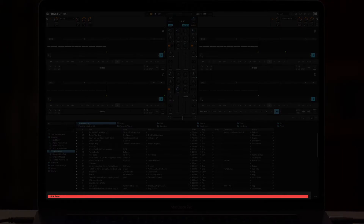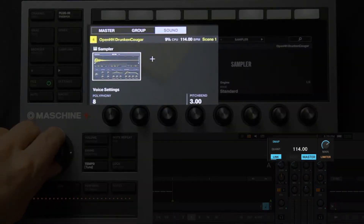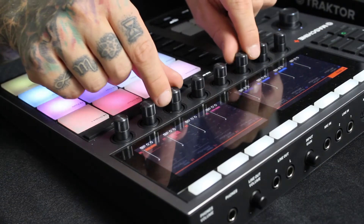To make sure it's working properly, I'm going to hit the Tempo button on the Maschine+ and turn the encoder. You'll now see that when I adjust the tempo on Maschine+, it's also changing in Traktor.